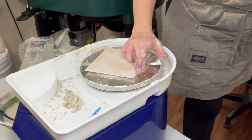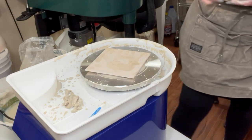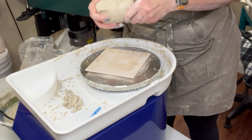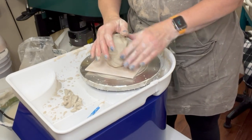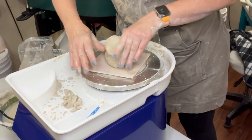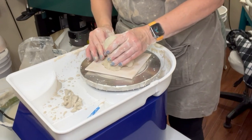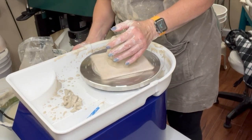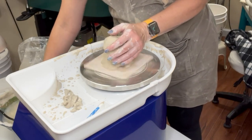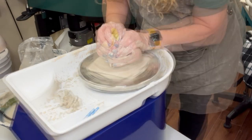What you have to watch out for is your pinky on that corner. As I do this, I have to be really careful with my pinky on my left hand not to get it caught out there. So I always work smaller than what the bat actually is — I'm not going to go all the way to the edges of the bat.